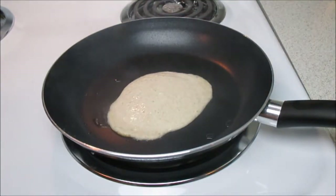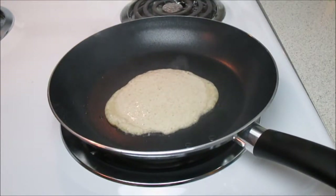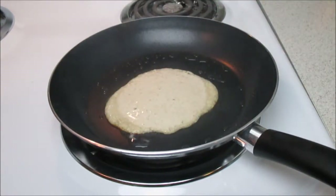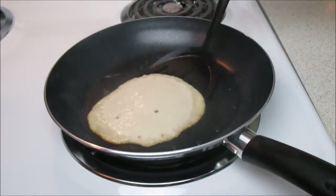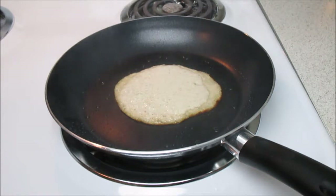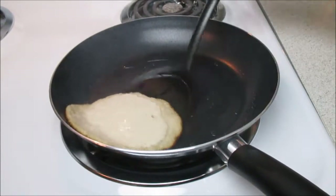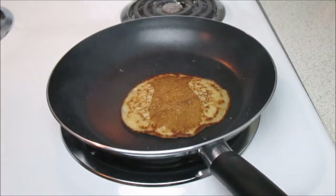For pancake number two, I added a little bit too much batter, but it's okay — I made it work. If you need to add a little more coconut oil do so, but make sure the heat isn't too high so it cooks without burning. I still had quite a bit of batter on top so I maneuvered around, laid the pancake flat back down, let it sit about another 30 seconds, then flipped it. Doesn't it look good? You wouldn't even know it was a vegan pancake.